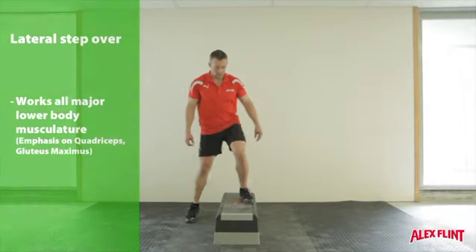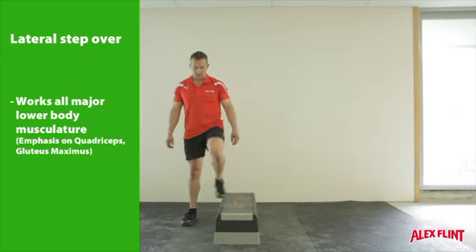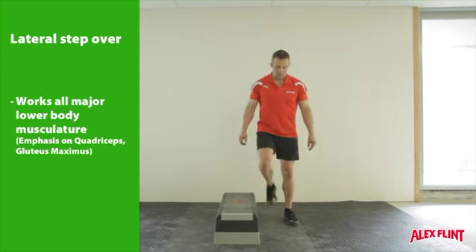Using an aerobic step or low box, start with both feet up on the step. From here, step over to the side taking both feet off the step.